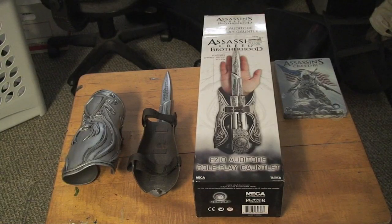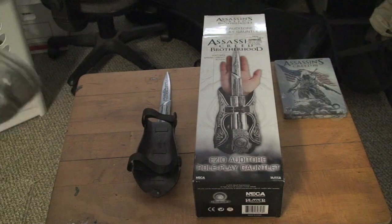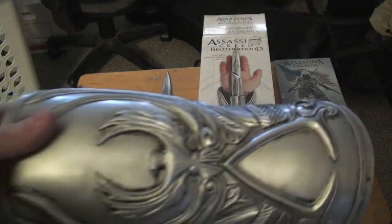I'm going to go open this up and you guys can check it out. Out of the packaging, we have the — I don't know what you call these — the gauntlet type things.